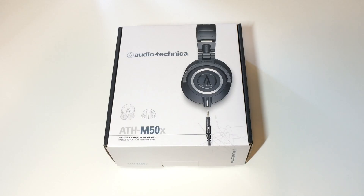How's it going guys, my name is Noah and this is Tech New. Without any further ado, let's get into the unboxing of these headphones.